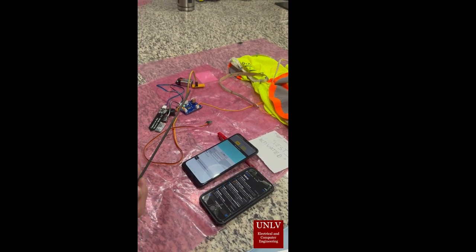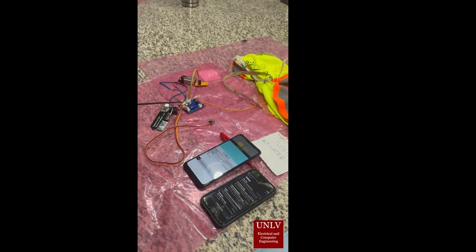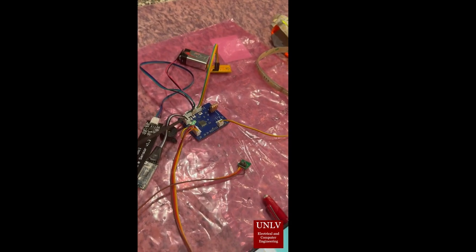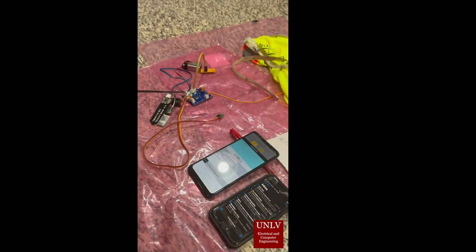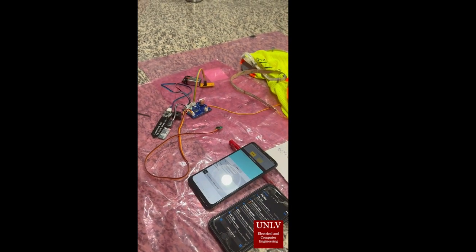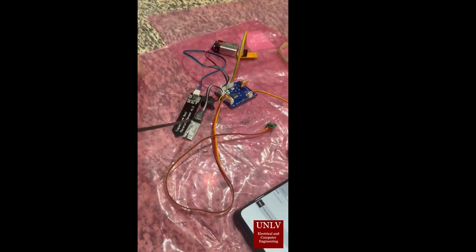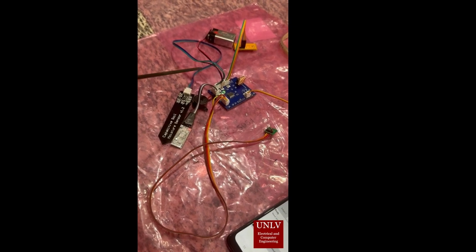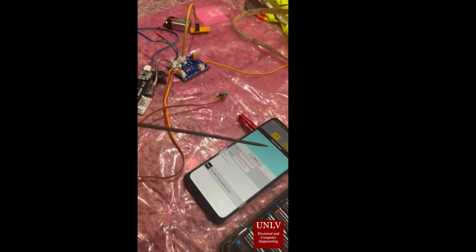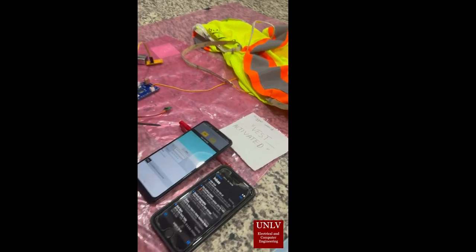Now I'm going to demonstrate how the system works. The green LED is on, meaning the battery is powering the system and all the sensors are taking readings. The Bluetooth module is blinking because it is waiting to be connected to the phone app, and it will stay solid once it is connected.